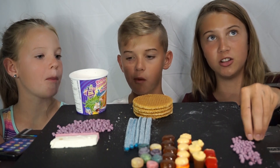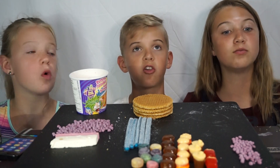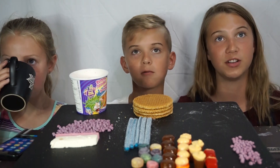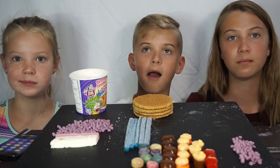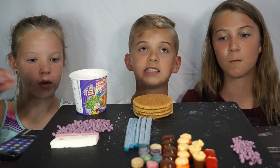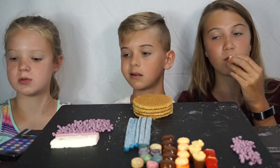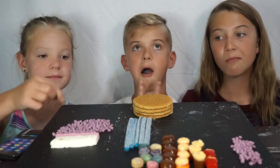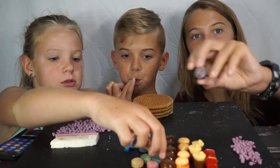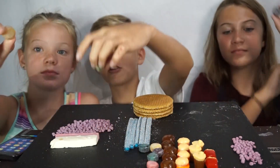Are you guys ready for the Airheads challenge? I got it right — it's Warheads. There's Warheads and Airheads — I'm always confused on which one's which. I think Warheads are more sour. I only make faces when I eat lemons straight. I've been eating lemons straight since I was a little baby. I'm going to take the blue one. I'm taking the grape one. Actually, I'm going to take the yellow one — the yellow one's the sourest.